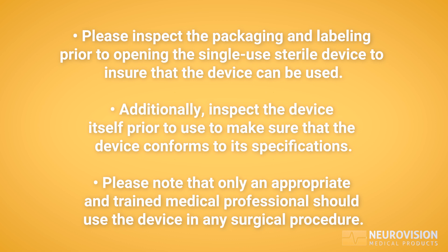Please inspect the packaging and labeling prior to opening the single-use sterile device to ensure that the device can be used. Additionally, inspect the device itself prior to use to make sure that the device conforms to its specifications.